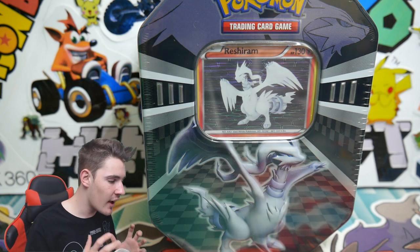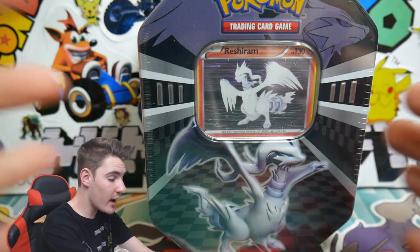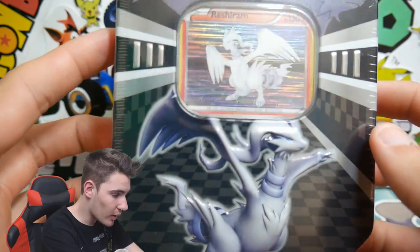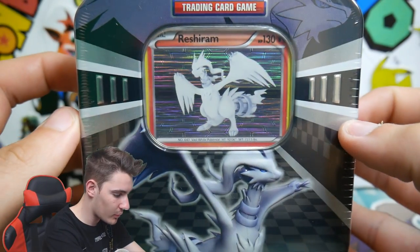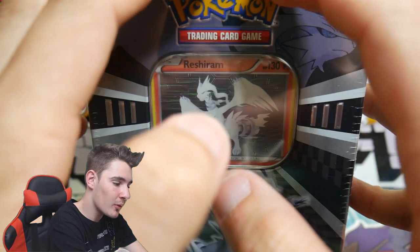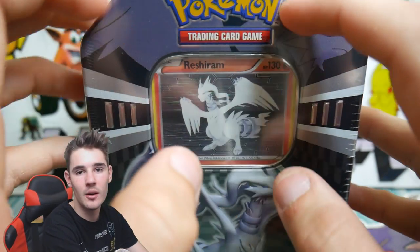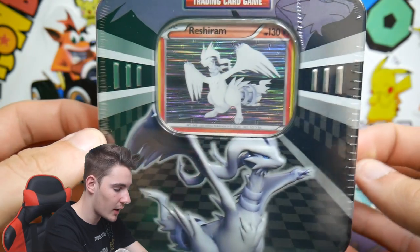Hey guys, what is going on? Booster Kings here with another Pokemon video. In today's video, we actually have the second part of that best drugstore tin ever. We have a Reshiram — the holo one, the alternate one. The other one we opened was the Zekrom, now we have a Reshiram one. So we are hoping for absolutely insane pulls. We really did get it last time — that was absolutely incredible, I can't believe the pull luck we had.